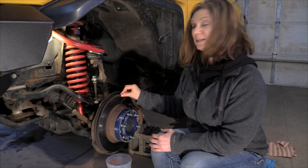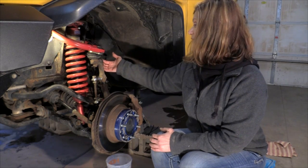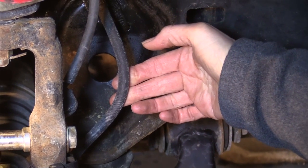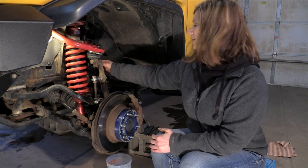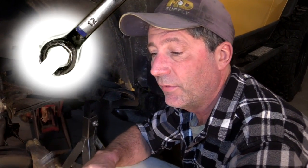We recently replaced the rotors and brake pads, so those should be good. However, we still have the original rubber brake lines, and since rubber over time can become brittle, crack, and stretch out, we decided we want to replace those just to be safe. Before doing any work on hydraulic flare nuts, get yourself a set of flare nut wrenches.